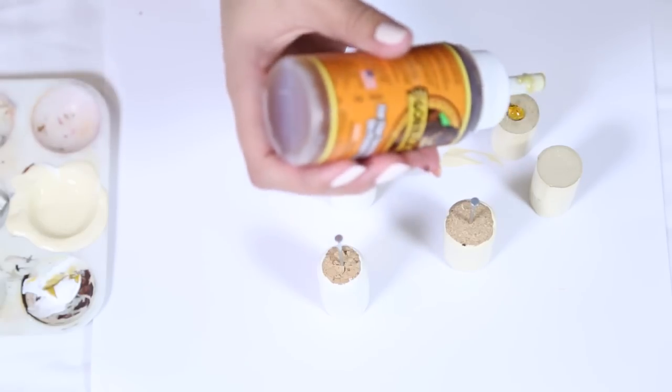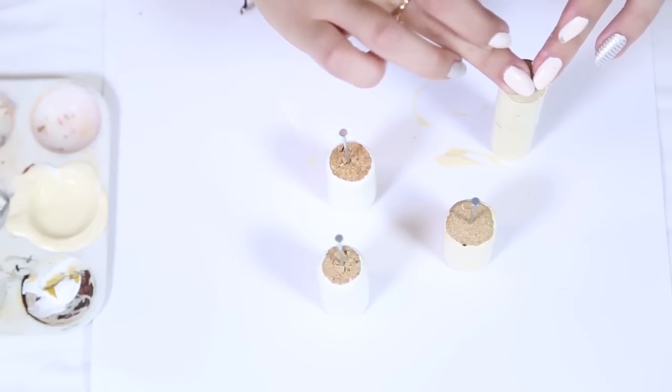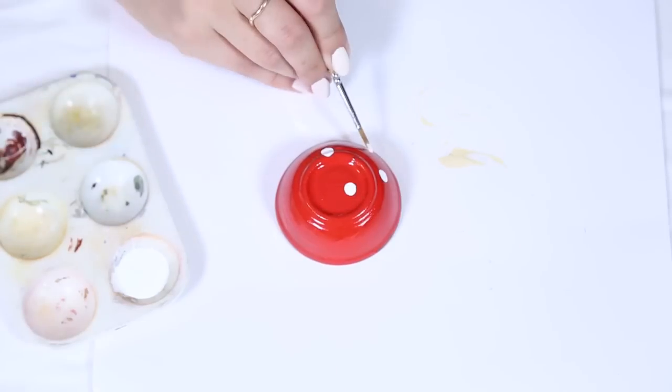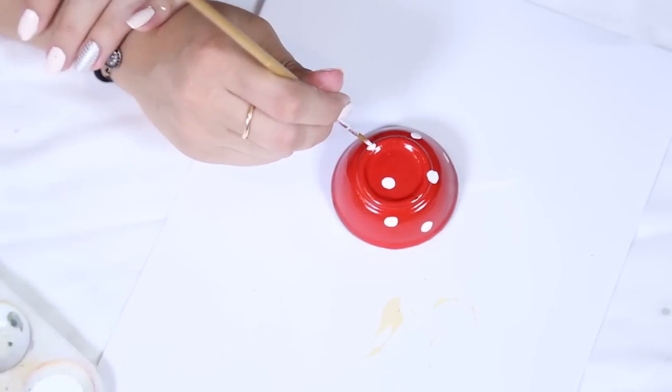Once those are dry, I'm going to grab my glue and stack two of the corks on top of each other so we can have a variation in size of our mushrooms. While the glue is drying, I'm going to grab my bowls and grab some white paint and just place some white dots all around them to make them look like an adorable little mushroom.